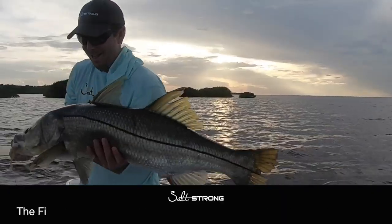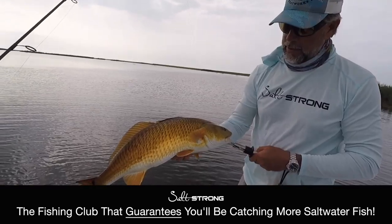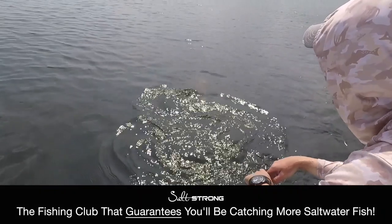Get yours at shop.saltstrong.com — Alabama Leprechaun. Show me the gold! There's something about the water that'll give you peace, all by yourself or with your family.